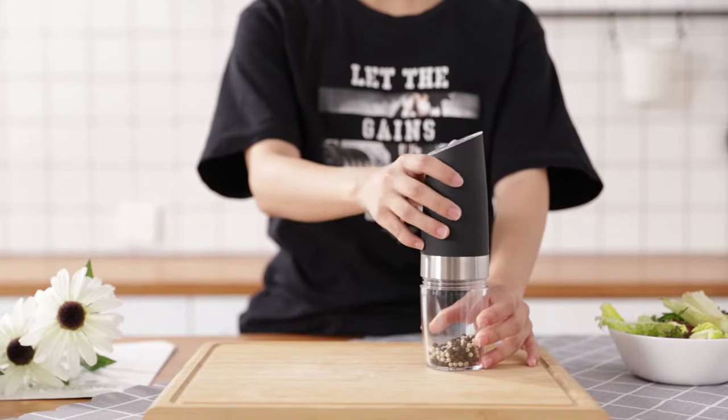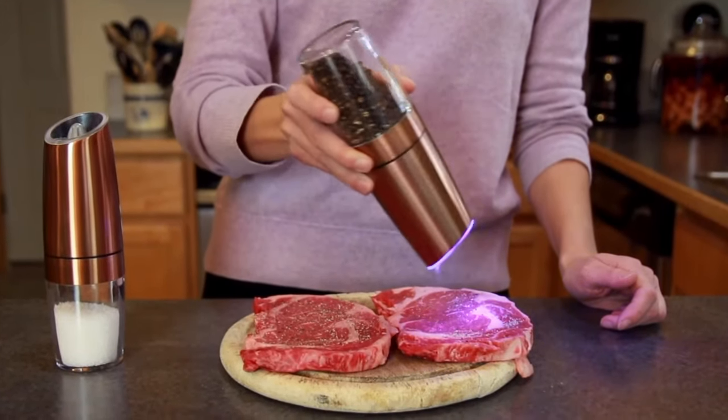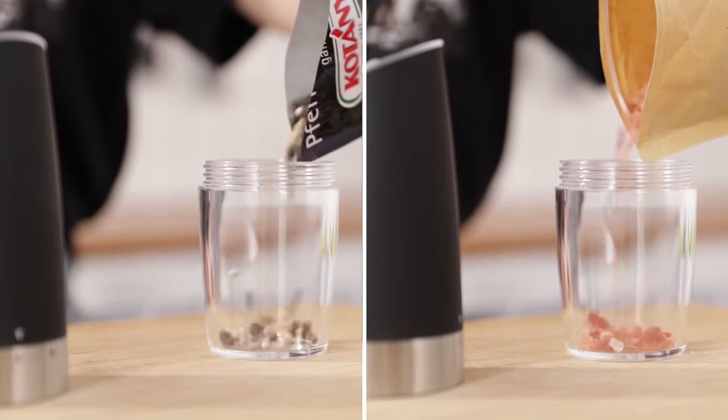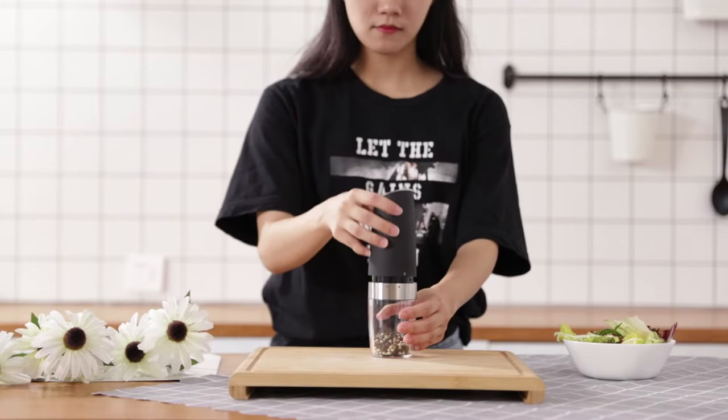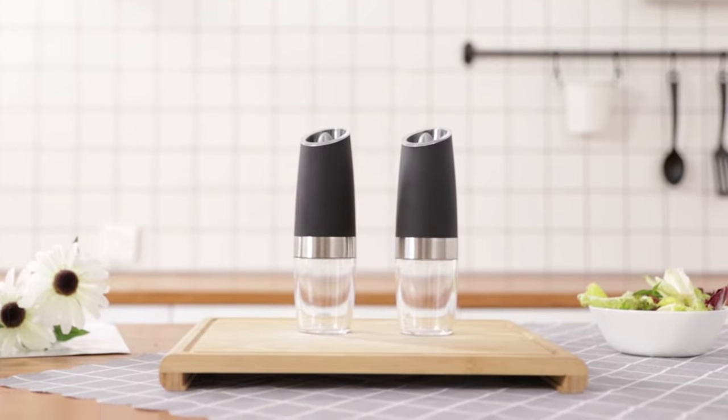The unique design of this grinder sets it apart from conventional models. The transparent acrylic material at the bottom allows you to see the remaining spices, making it easy to know when it's time for a refill. It also allows you to distinguish between different spices in the grinder, preventing any mix-ups in your culinary creations.